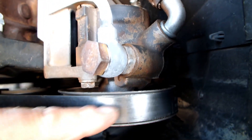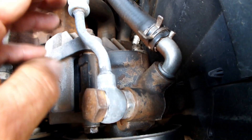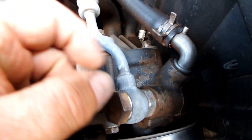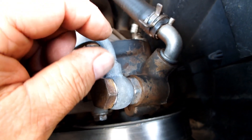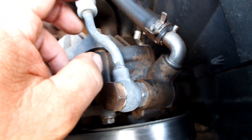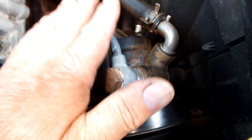Aqui vocês estão vendo uma polia com a correia. E aqui está a bomba hidráulica. Ela é um motor de disco — quando gira, capta óleo de um lado e expulsa do outro em alta pressão, trabalhando com engrenagens internas. A pressão gerada é tão violenta que pode chegar a duas ou três mil libras, exigindo tubulação e reservatório adequados para que não exploda.